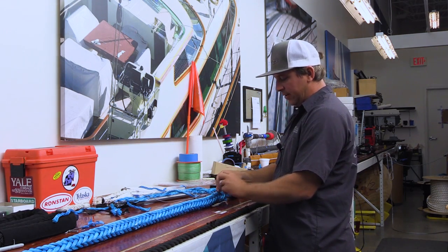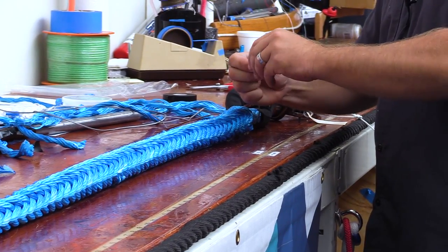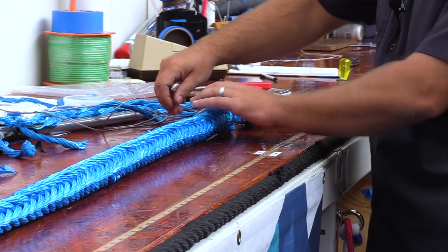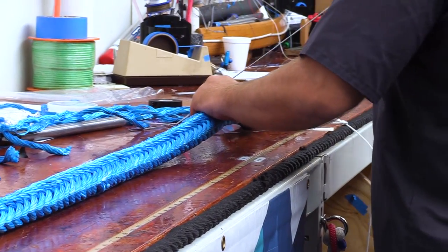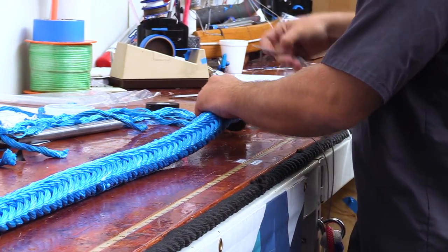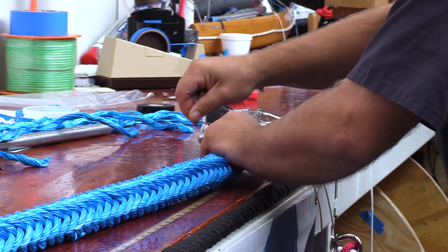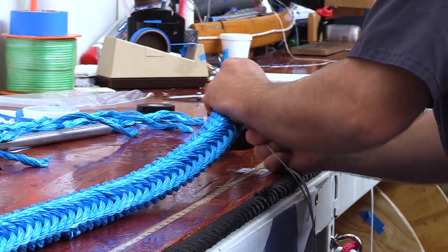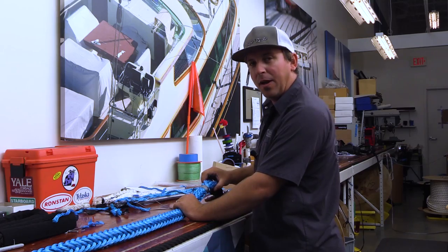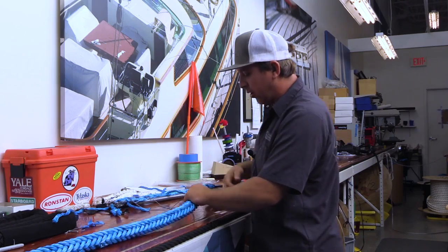I tie a little stopper knot at the end and leave a small tag. I pull it all the way to the knot and then start my whipping. I went around about eight times and now I'm about to start my stitching.